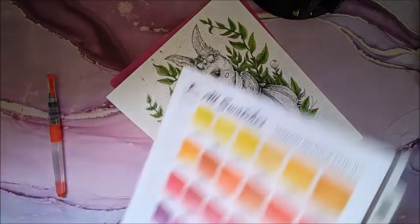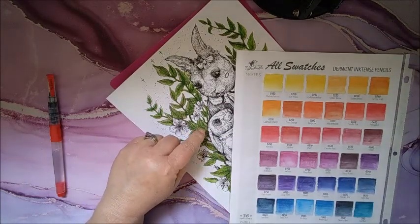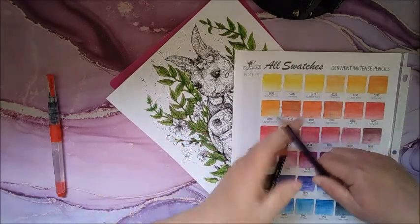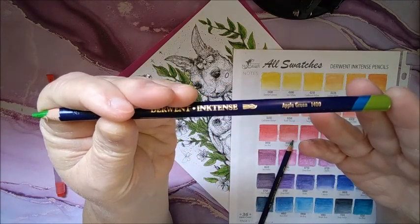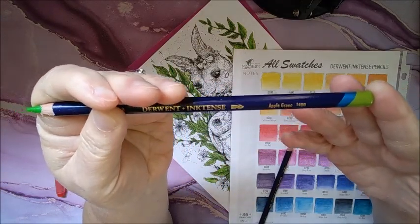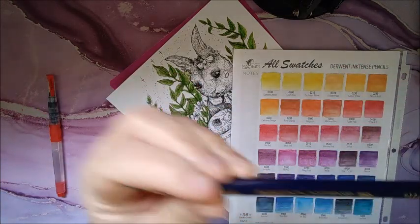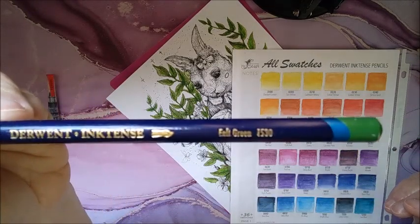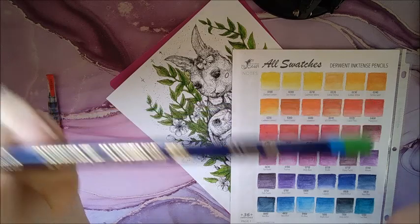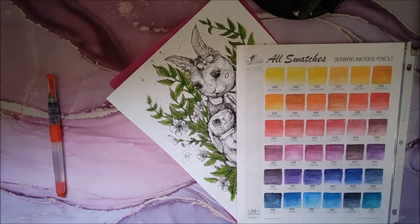So for these leaves, so far I used apple green, which is 1400, and then I used felt green, 1530. Give me just a second and we will get started.